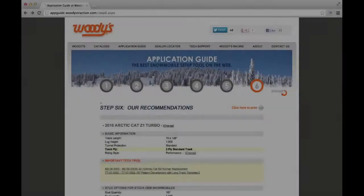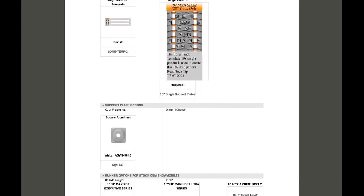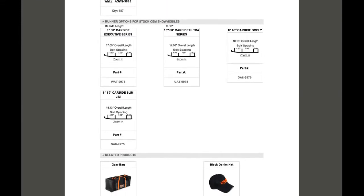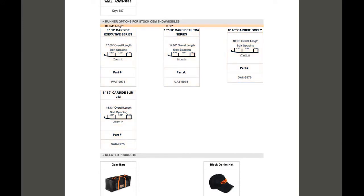Which Woody's trail runner should I buy? Woody's has taken the guesswork out of how much turning carbide you should have in your ski. Our application guide shows you which runner to install based on the quantity of studs installed in your track. Sometimes we give you a choice of the amount of turning carbide, so selecting comes down to your personal preference.